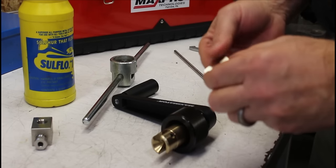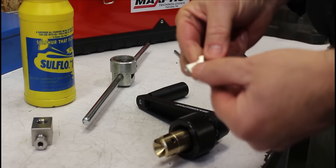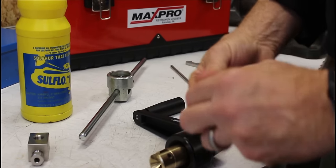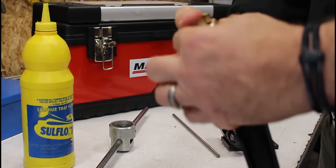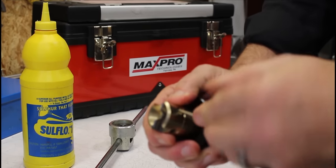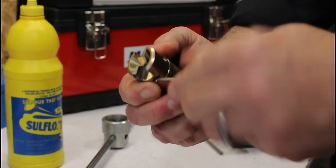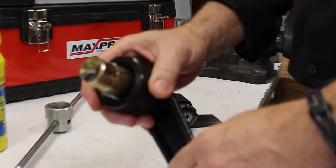The first thing we'll do is install the coning blades in the coning tool. The blades have part numbers etched on one side of them. When you install them in the coning tool, the printed numbers face outward — that gets the blade in the right position in the tool. Put them in and tighten up the set screws on both sides. That's all there is to installing the blades in the coning tool.